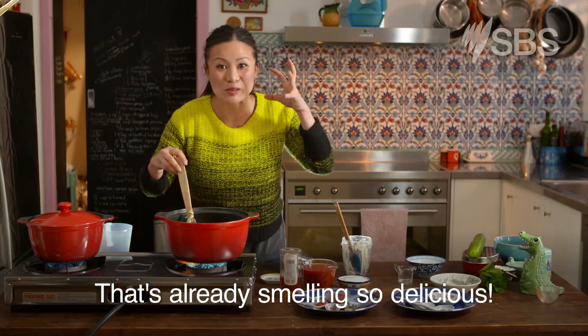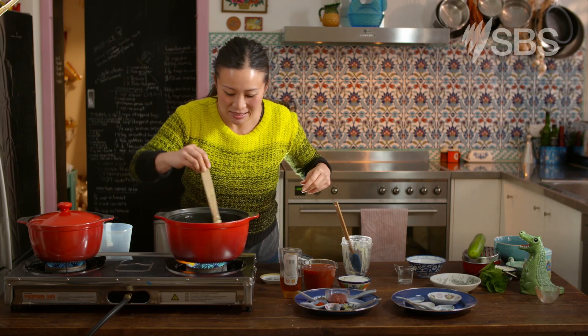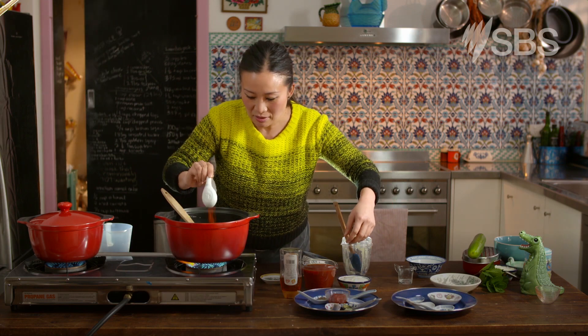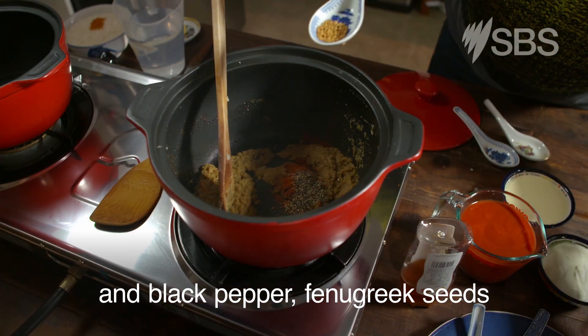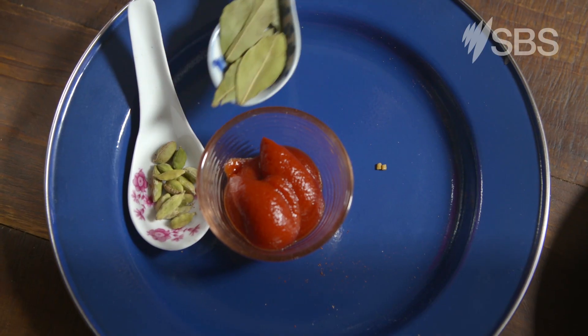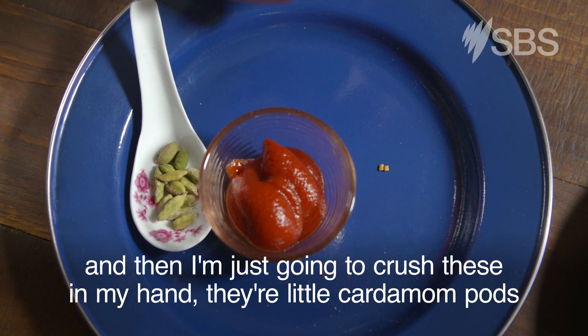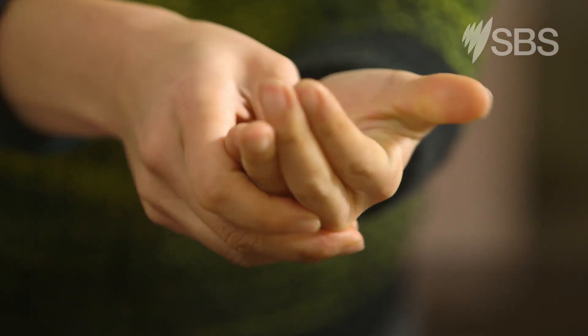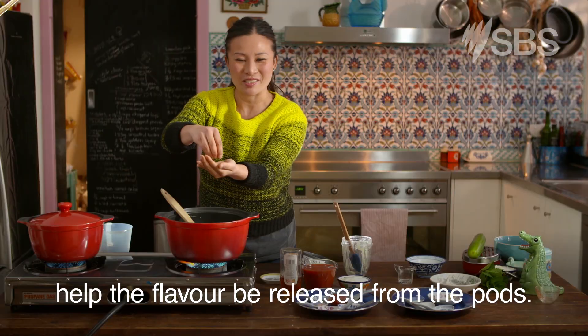That's already smelling so delicious. Next we're going to add chilli and black pepper, fenugreek seeds, nutmeg, bay leaves, and then these little cardamom pods — I'm just going to crush them in my hand to help the flavour be released from the pods.